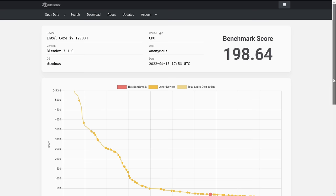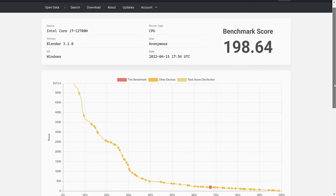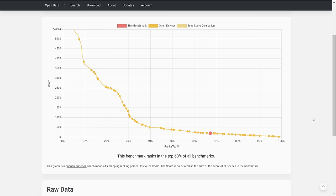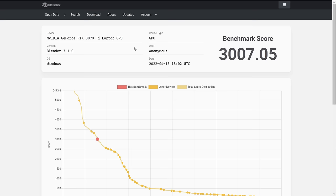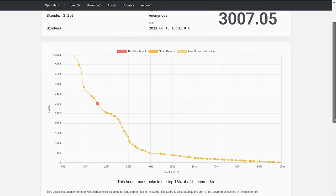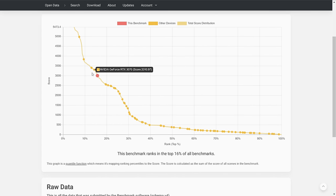We did some benchmarking using Blender. Our CPU score was 198.64, and our GPU score was 3,007.05. Here's some additional stats from those benchmarks.